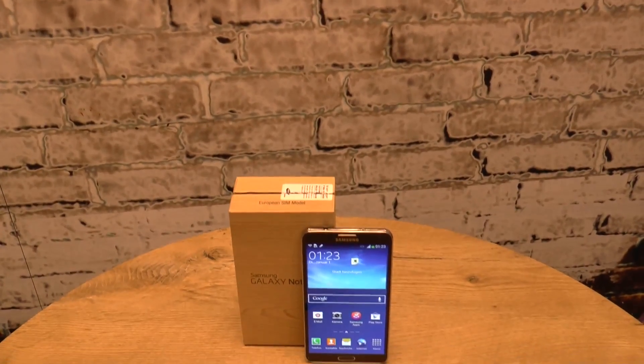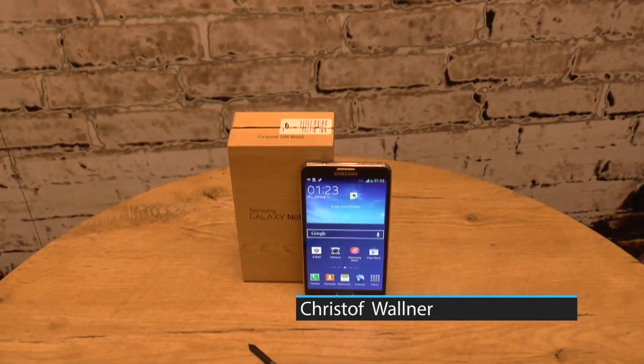Hey guys, this is Chris from TabTech and this is our unboxing of the new Samsung Galaxy Note 3 which we got today.